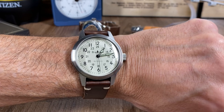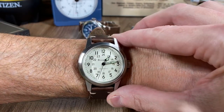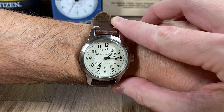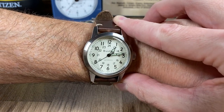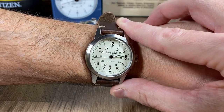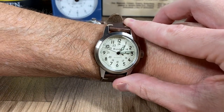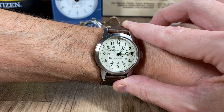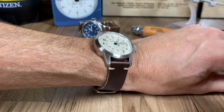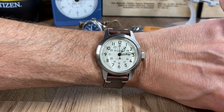I've got the ivory dial on here. Even though it's a 47 millimeter lug-to-lug, my wrists are just over six and a quarter inches — it does push the end of wearability for me on either side of my wrist. You can see some of my wrist, but that's pushing it for me. I think you can pull it off if you have smaller wrists, but it is a bigger wearing watch — it wears closer to a 39 or 40.